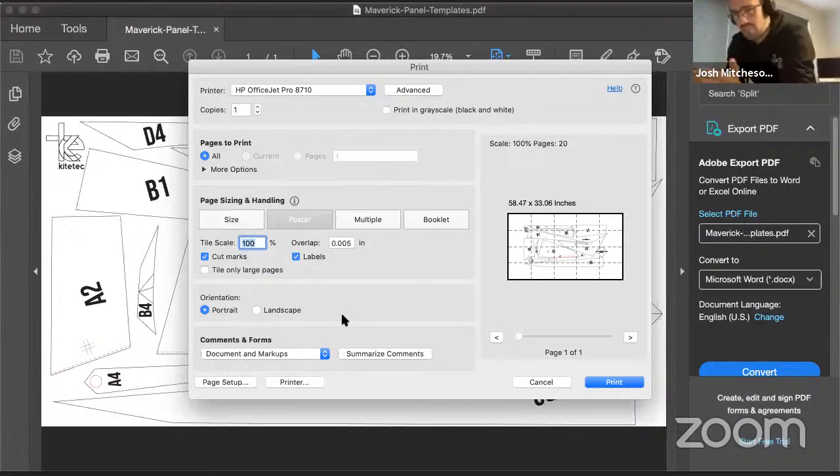Drop down to Tile Scale - it's imperative that you leave this at 100% or you will build a smaller kite, and that actually won't work because the seams will fall out of proportion. The overlap you want is 0.15 of an inch. You want to have cut marks and labels enabled, and you want to print in portrait orientation. Check on the right-hand side that it is 20 pages; the scale at the top will say 101% but it will print at 100%. Make sure cut marks and labels are ticked.